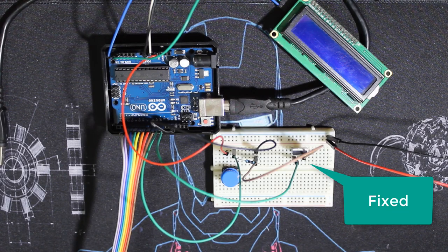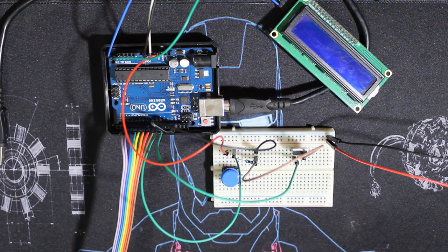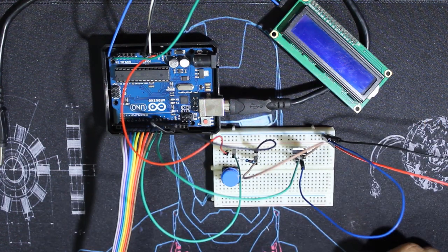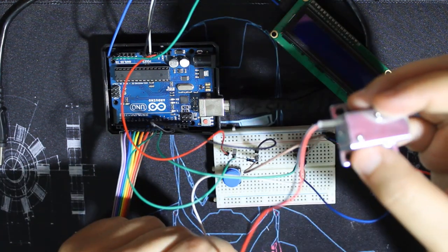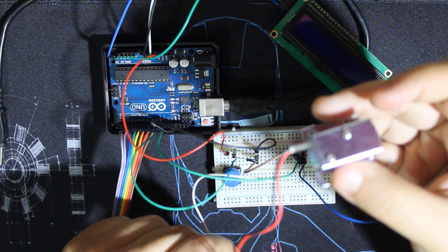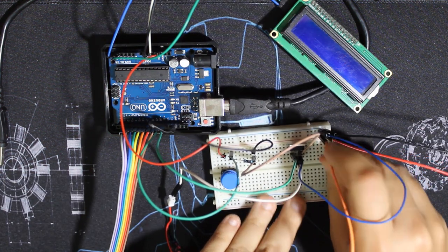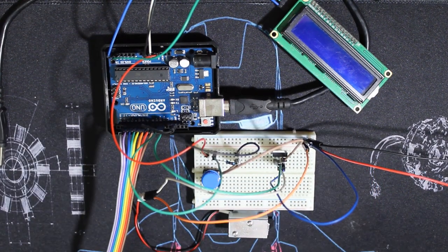Now I add the solenoid. The ground from the power source goes to the source of the transistor, then the drain goes to the solenoid. The solenoid is polarized — it has a ground and VCC, black and red. Then wire the VCC, which is 12 volts, to the other connector of the solenoid. That's it for the wiring — it's very simple. I'll leave a link below where you can see the full wiring diagram.